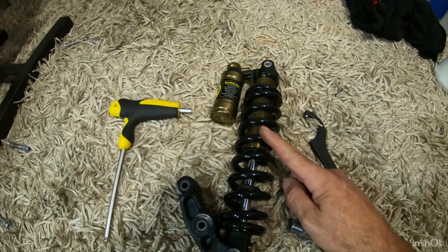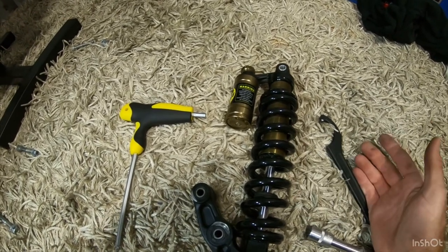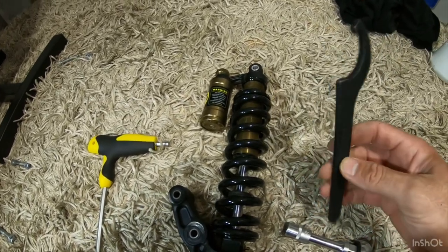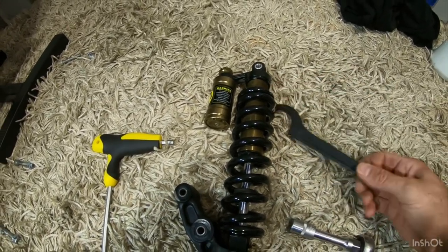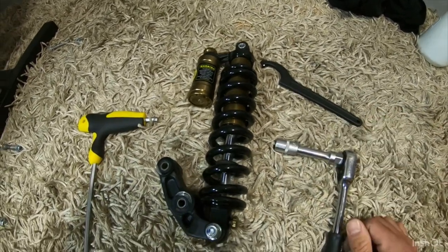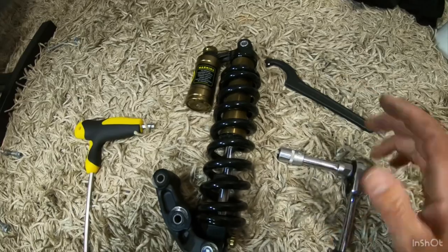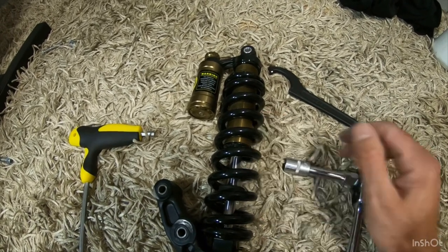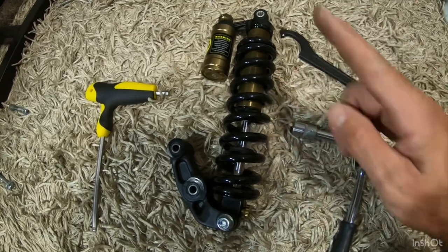The spring is swapped over. You don't need many tools — you need a 6mm allen key, a spanner for your shock (you can pick those up on Amazon for a couple of bucks), and a half-inch socket. That's all you need. It doesn't take long, probably not even 20 minutes. Easy little job.